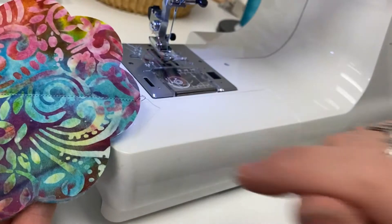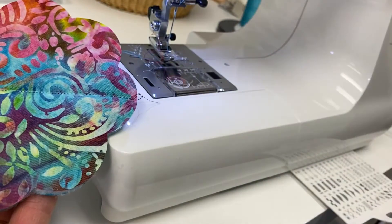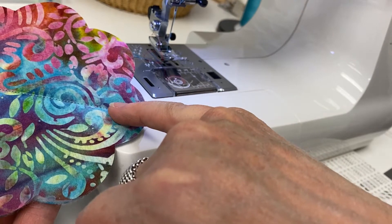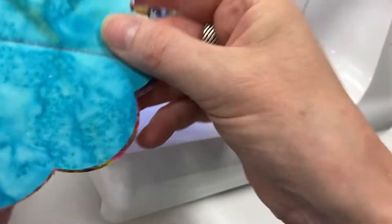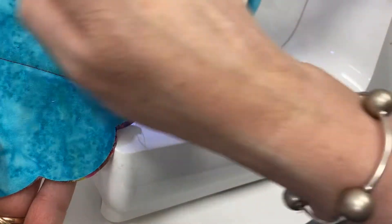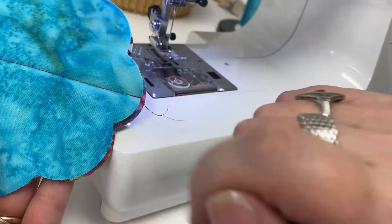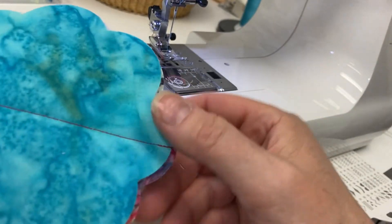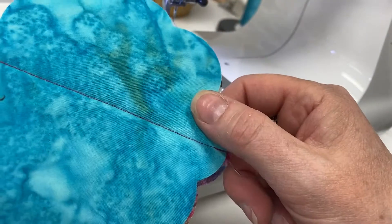I've actually put thread in the machine to match the color on each side, so I'm trying to do something kind of fun. When I go around the outside, I'm going to keep the red on the bright side and the blue will run along the inside. Do something fun with your different colorways.